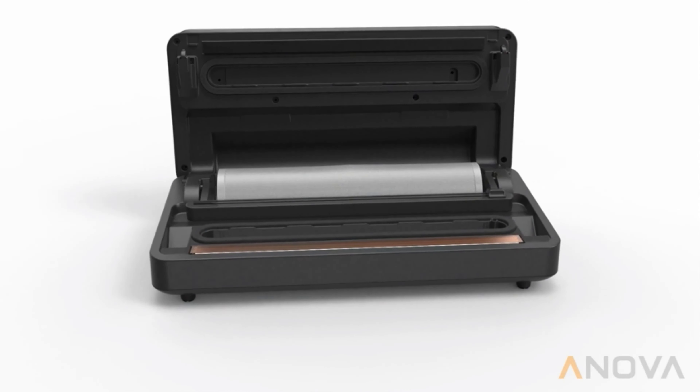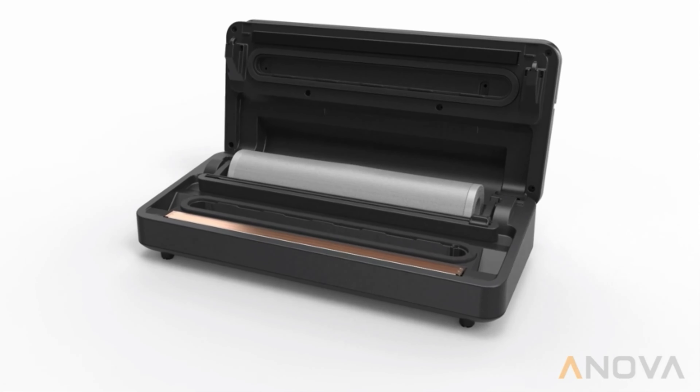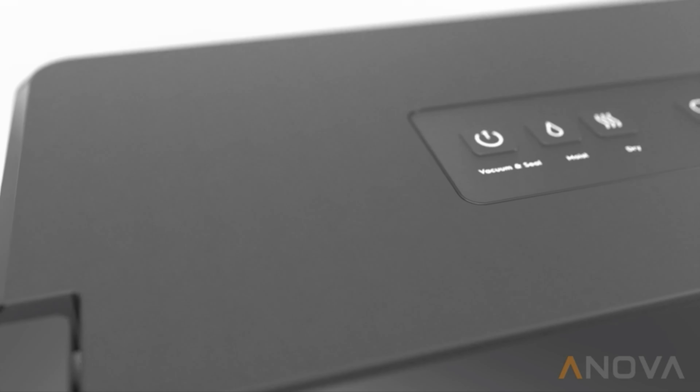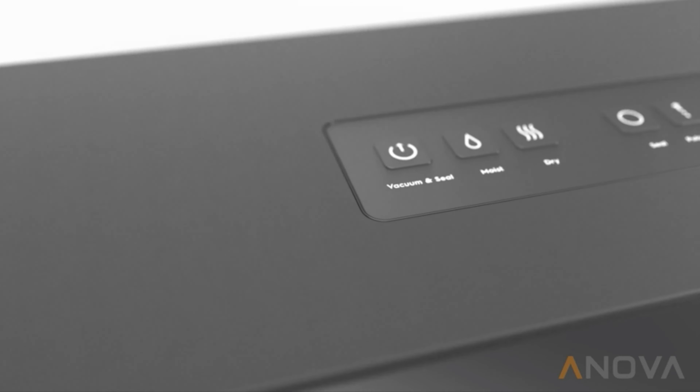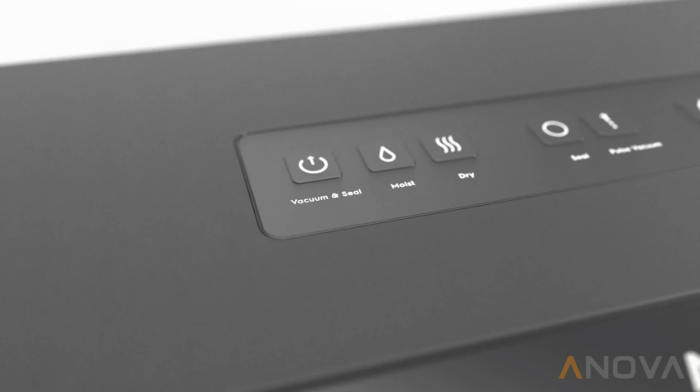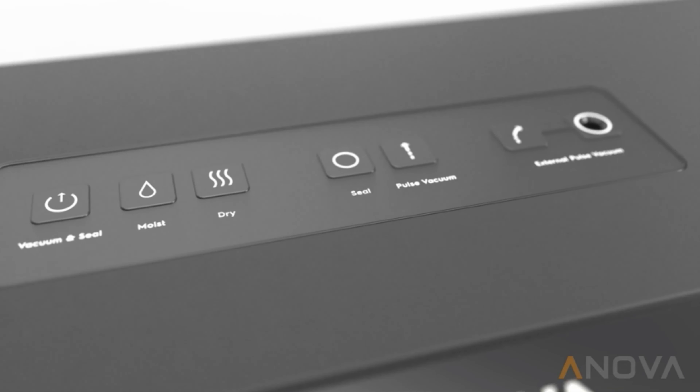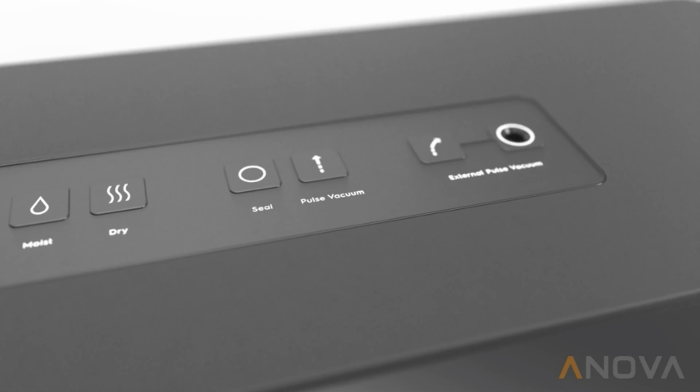Inside, it houses a full roll of bags and a simple sliding bag cutter, with cord storage hidden in the bottom of the unit. A dedicated wet mode ensures sealing damp foods and marinades is no problem. The Vacuum Sealer Pro includes an accessory port, allowing you to seal a wide range of third-party vacuum containers, jars, and resealable bags.